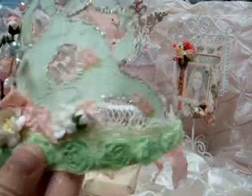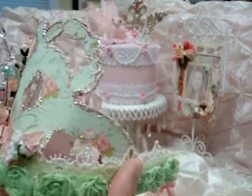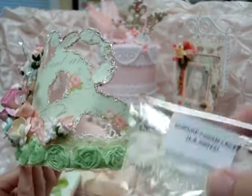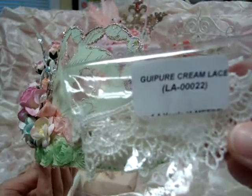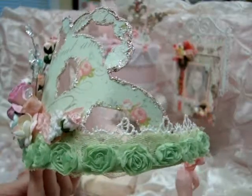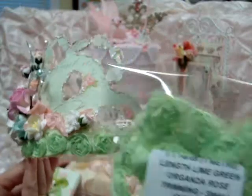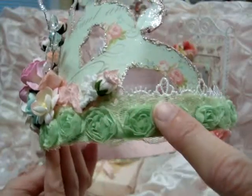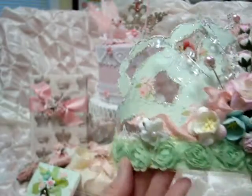At the bottom of the crown all the way around, I layered some of this lace — I don't know how to say the name but I did get it from Wild Orchid Crafts. It's this cream lace and it is gorgeous stuff. I love this stuff. So I put it under here and then I added the organza rose trimming in the lime green, which I also got from Wild Orchid Crafts, and I put that all the way around the bottom edge here.